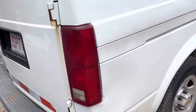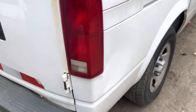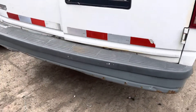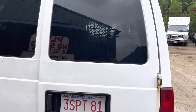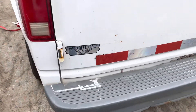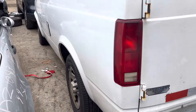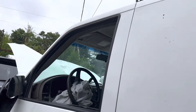Tail light is junk, it's cracked. Rear bumper has a lot of rust with some dents. Back door has rust on the bottom. This one looks good. This tail light is good, but it's starting to rust on the bottom with some paint chips.